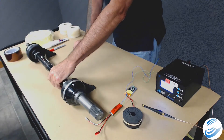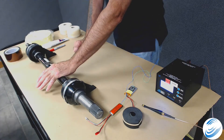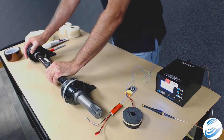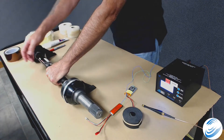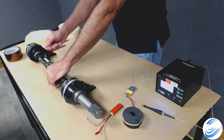First, recognize which direction of rotation the shaft will be going in normal operating conditions. This is a right-hand shaft, so it will be rotating in this direction. You want to know that so when you apply your tape, the leading edge of your tape is never in the direction of rotation.